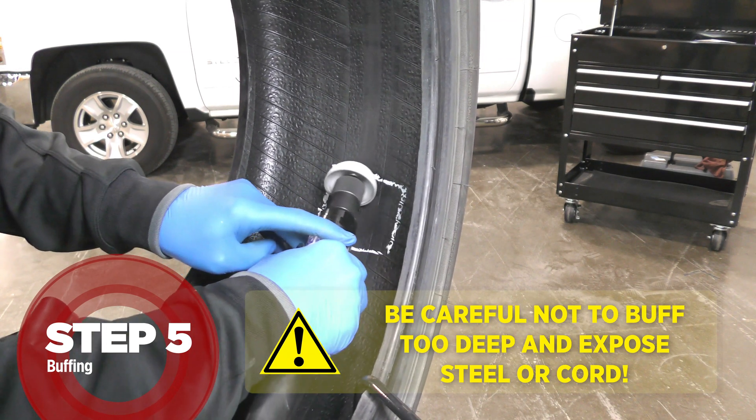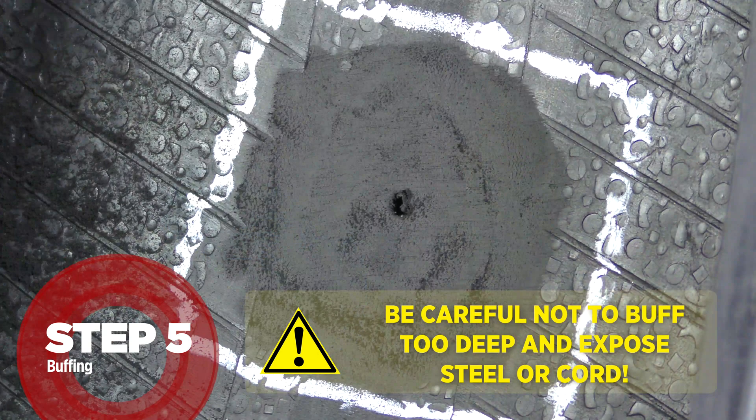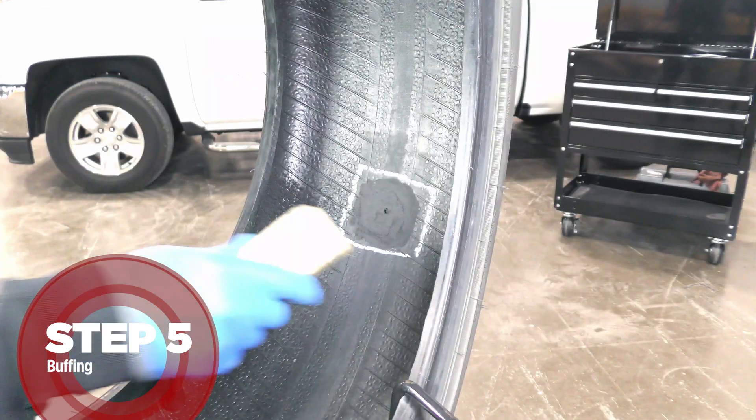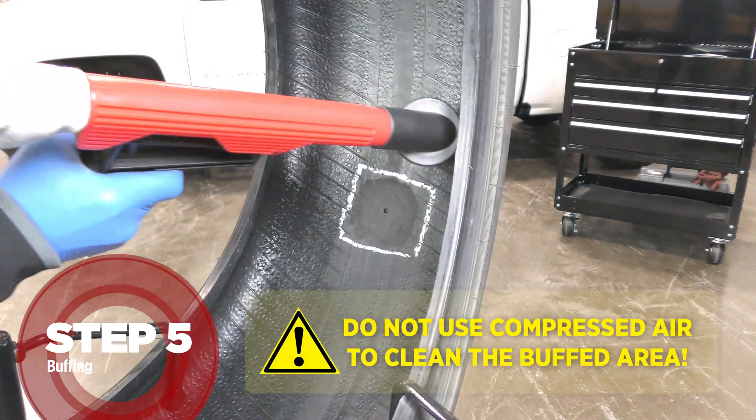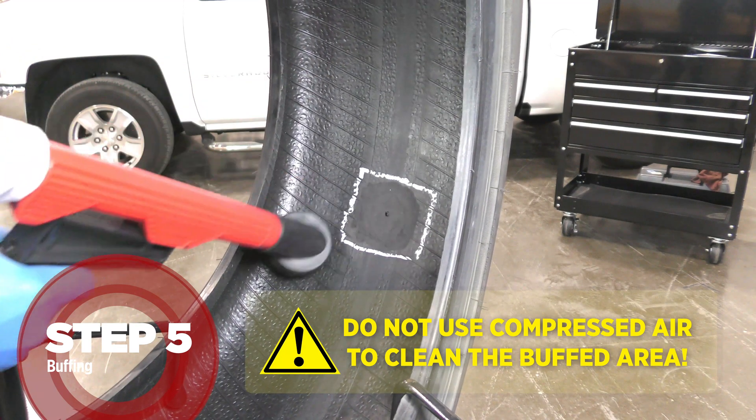Buff the liner to a TRMG BT-1 or BT-2 texture to obtain a velvety-looking surface. Remove all rubber dust with a brass brush and vacuum to provide a clean, dry surface.